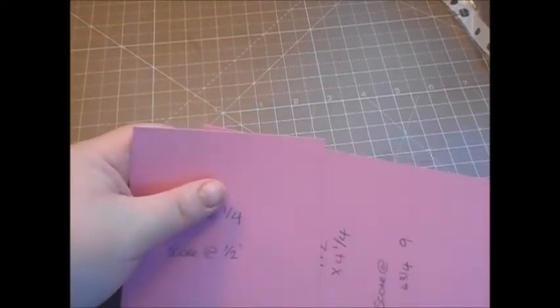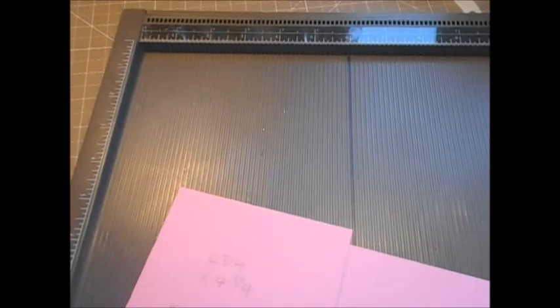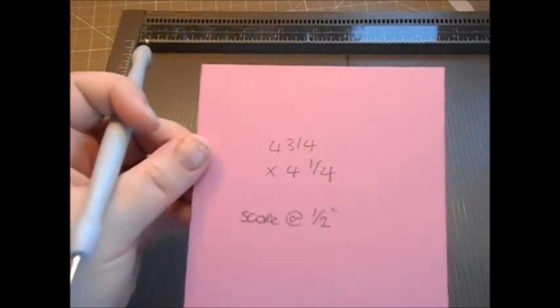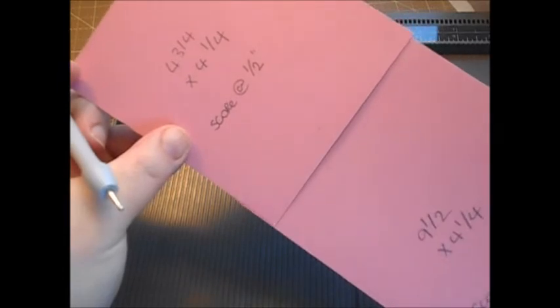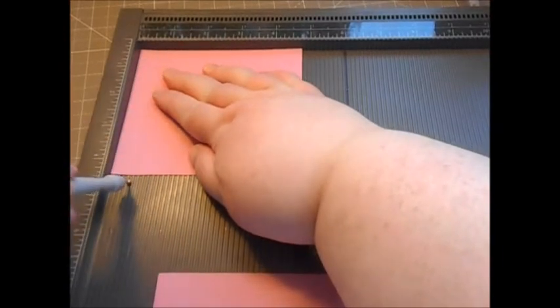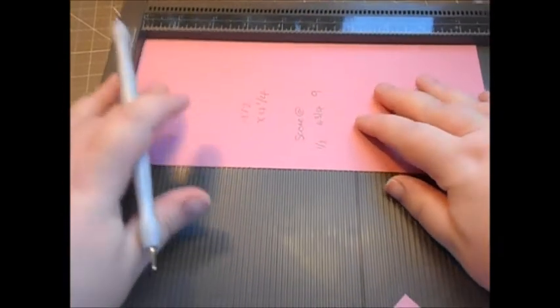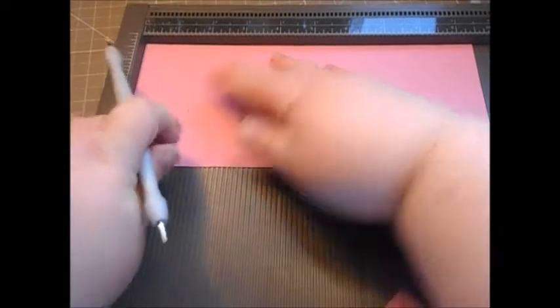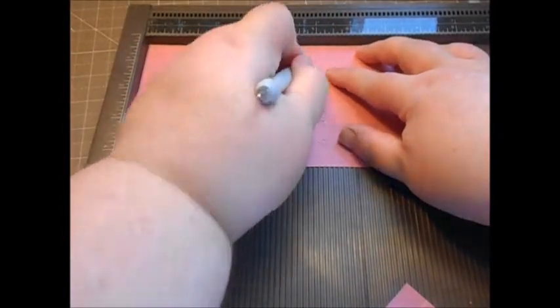First we're going to do some scoring. On the four and three quarter by four and a quarter piece, score at half an inch on the four and three quarter side. On the nine and a half by four and a quarter piece, score at half an inch, at four and three quarters, and at nine. That's all the scoring done.